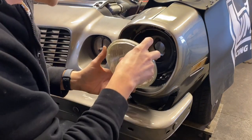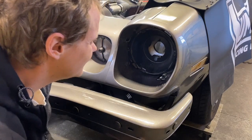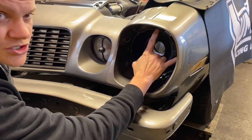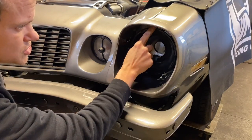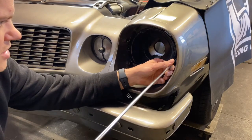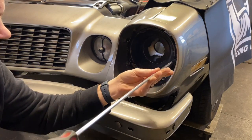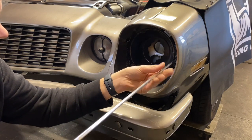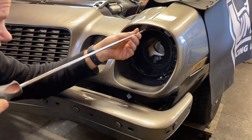Next, pull the light out and unplug it — mine unplugged as I pulled it out. Then you're going to deal with the adjuster screws. Take the top adjuster screw all the way out, and you'll probably have to loosen up the side one as well. Loosen the side one quite a bit, then take the top one all the way out.